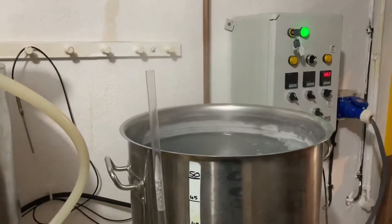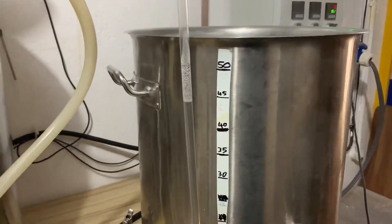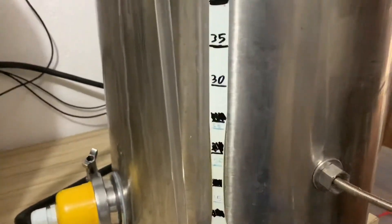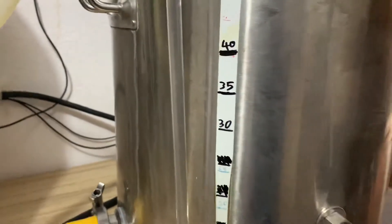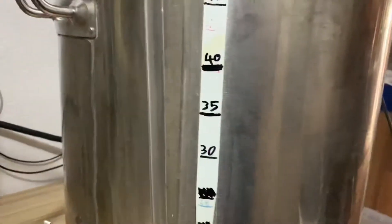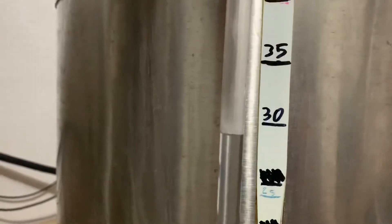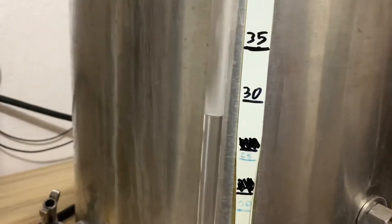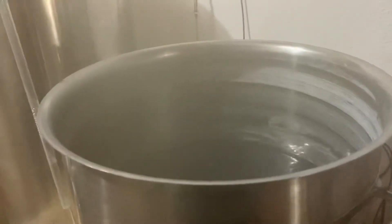The next experiment will be a boil off at a lower volume. It really shouldn't boil off that much more, but I'm going to drain it down to 30 litres and do another hour to see if the boil off rate is much more. I've got it just under 30 — slight error there, but I turned the element off while doing the transfer. It shouldn't take too long to get back up to boiling temperature.